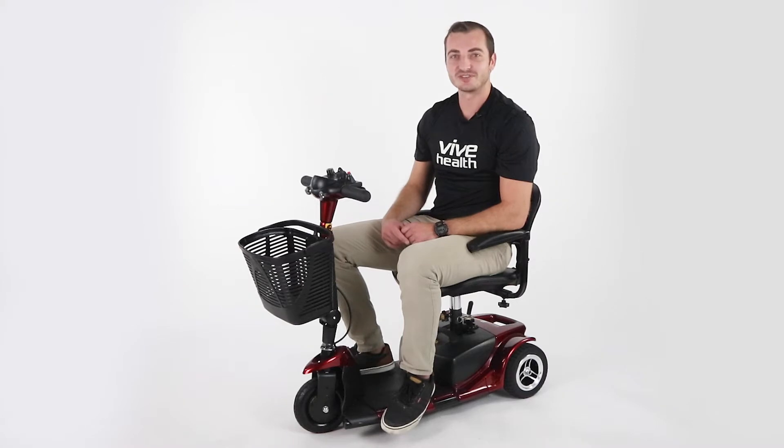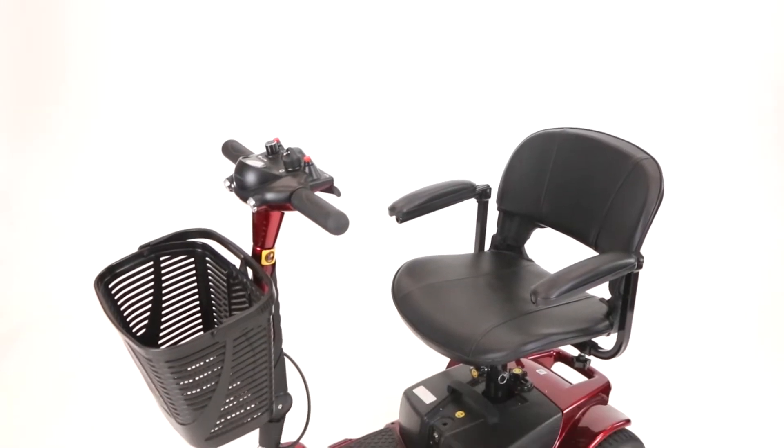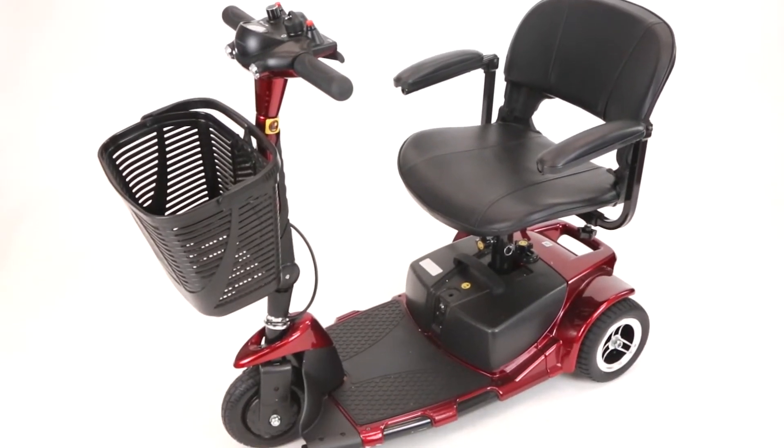Hi everyone, my name is Cory and I'm a sales rep here at Vive Health. Today I'm going to be talking about our three-wheel mobility scooter, just one of the many power mobility options we offer here at Vive.